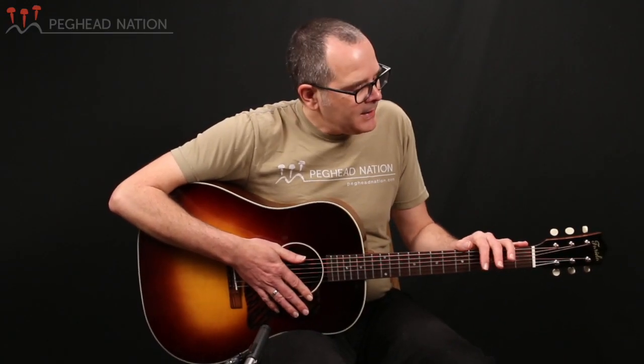The guitar has the 1-11/16-inch nut width that you would find on most older slope-shoulder guitars, and it's got a short 24.7-inch scale. No big surprises there in terms of the design choices of the instrument, but very well executed on this guitar, which is also quite affordable.